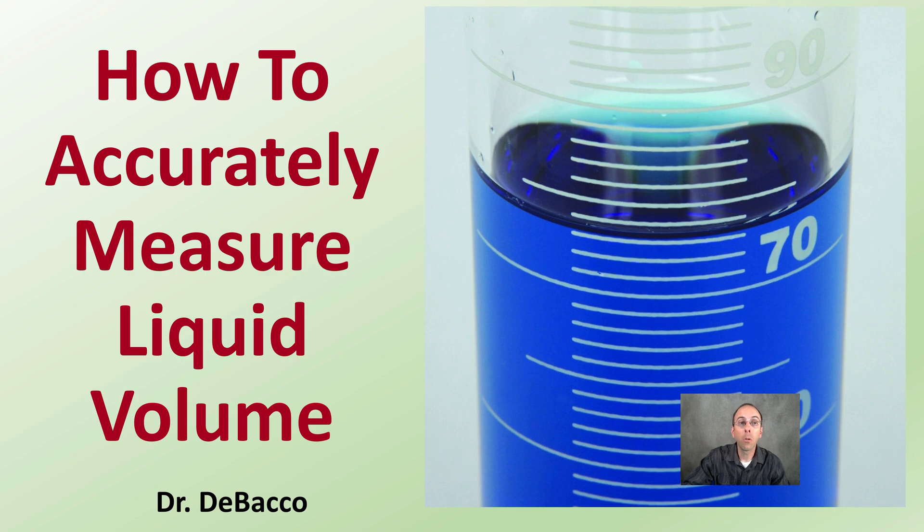In this Debaco University video, I'm going to go over how to actually measure liquid volume, which might seem very rudimentary, but it's a skill you're going to be carrying through many of the labs. You want to reduce the chance of error, so I'm going to go over how to accurately do this.